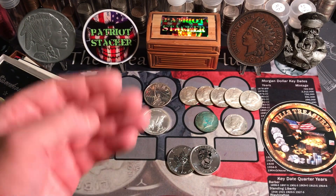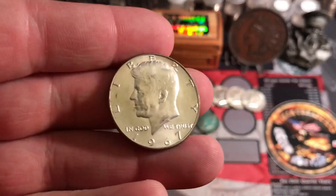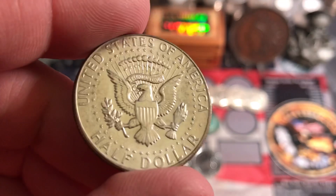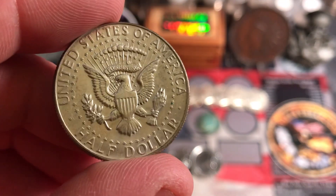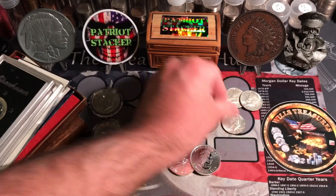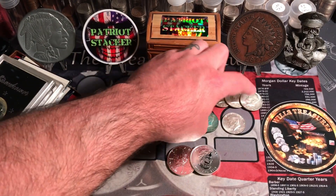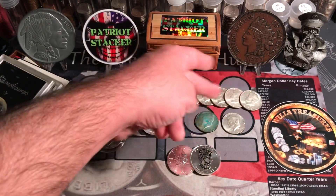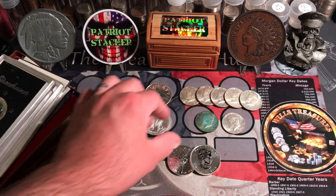And lastly, I have some 40 percenters. Gotta love the 40 percenters. I got a nice little deal on these. Here's a little '67. I got a '65, a '66, '67, '68, and '69. They didn't have any '70s — I was trying to get a little set of all six of them, but I got '65 through '69.